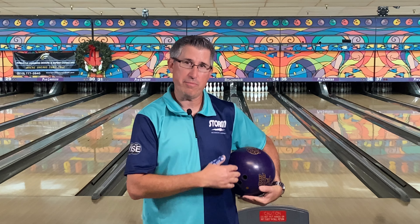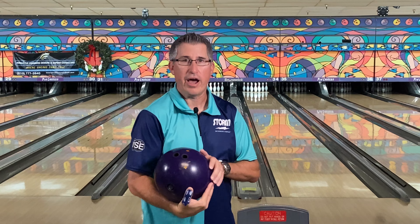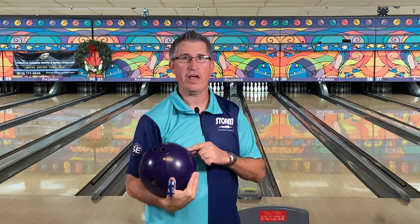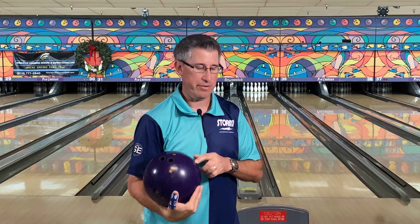Hi guys, what's up? Welcome back to the channel. Today we're going to look at the Roto Grip Hustle RIP. I usually don't do a lot of ball reviews for the lower end stuff in the line, like the burners, the hustles. The last couple of years I haven't had any use for them, but this year with the PBA 50 Tour, I really wanted to try this Hustle RIP. I had a Hustle Inc years ago, and I kind of liked that motion because it was like a weaker IQ Tour type of motion.